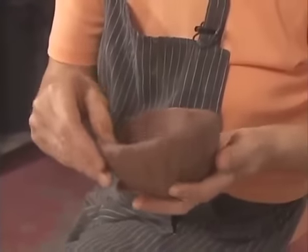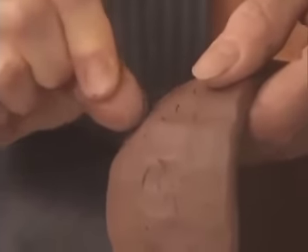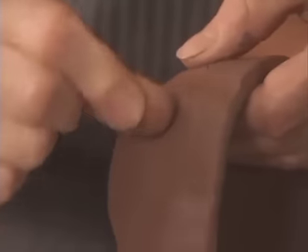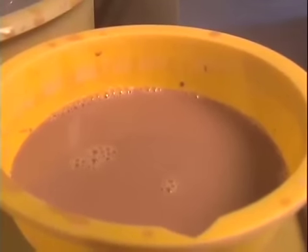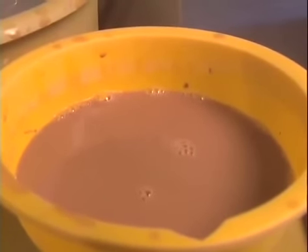If the clay is too soft, the piece will sag and should be set aside for a short while to be allowed to set up. Stiff clay will crack excessively, and small cracks can be healed by smoothing with the fingers. Using water to heal cracks on the surface is not a good idea — best to start over with some new clay.